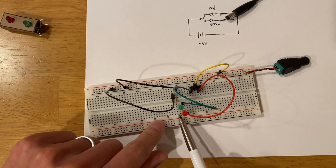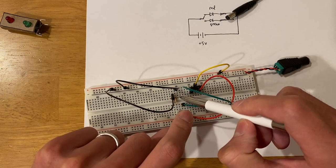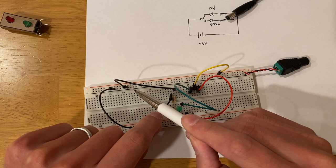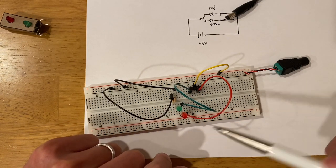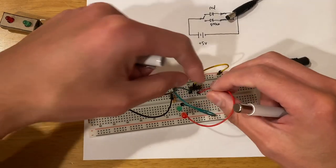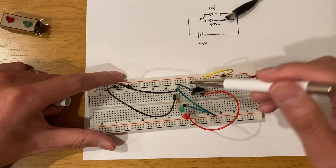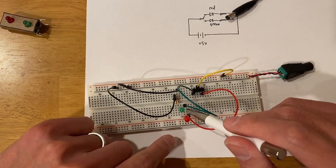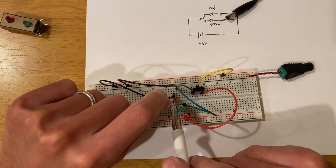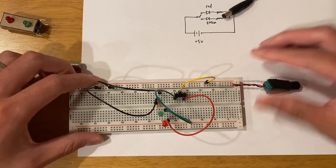I put the LEDs in this layout because it's closer to the traffic light layout. Now this should be fixed: 5 volts goes from the positive through the LED to the negative, then because this row is connected it goes to the resistor and through the black wire to ground — completing the circuit for the red LED. Same thing for the green LED: if the switch is on the left, 5 volts goes through the green LED, through the resistor, to ground.